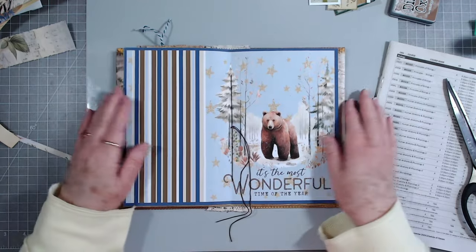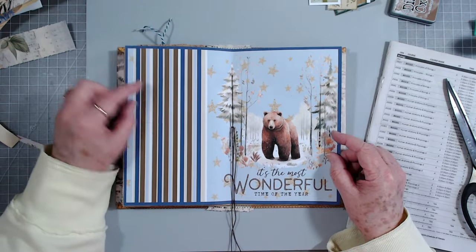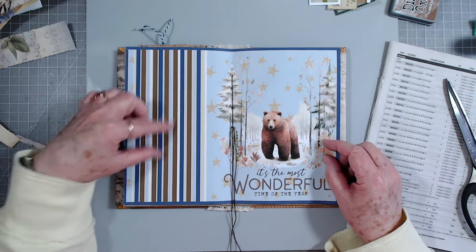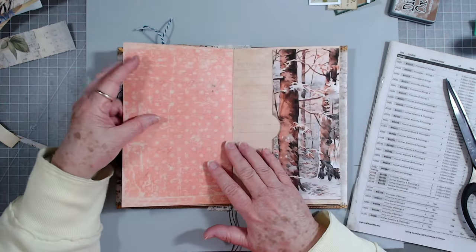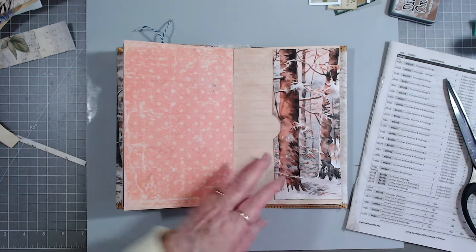I'm going to put some charms on here. I don't think I'm going to do anything to that - if anything I'll put a little something here but I'm going to skip it for now. I have a side tuck pocket here that I need to fill up.